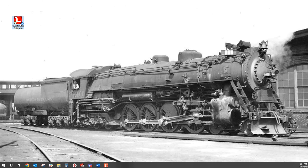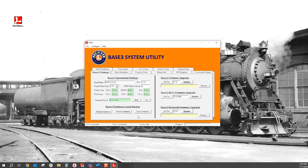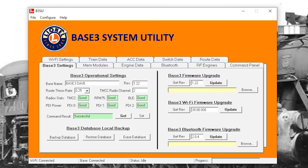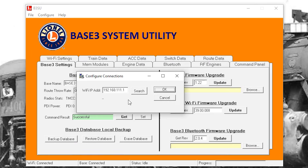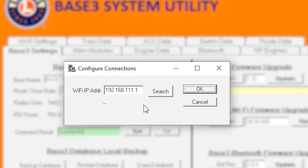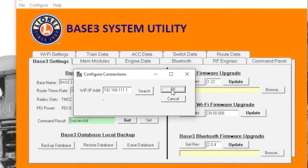Once connected, open the Base 3 system utility. It should automatically connect. If it does not automatically connect, go to Configure, Communications and make sure the IP address is set to 192.168.111.1, which is the default for the Base 3.